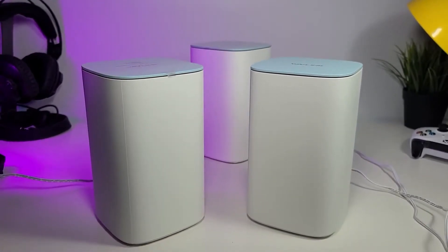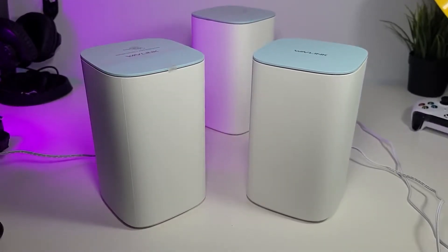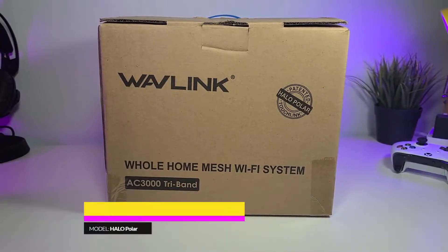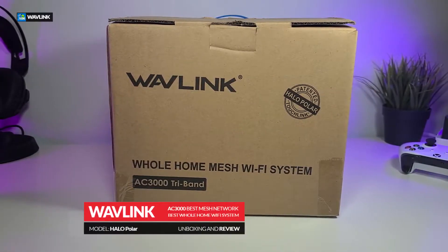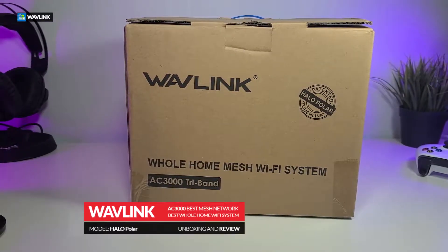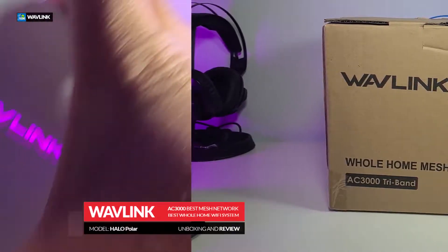Thank you for visiting our channel. Today I came out to review and also quick unbox this nice looking mesh network router. It's done by a company called Wavelink and it is modeled Halo Polar. It is an AC3000 tri-band Wi-Fi router.